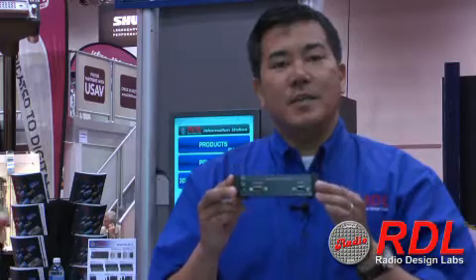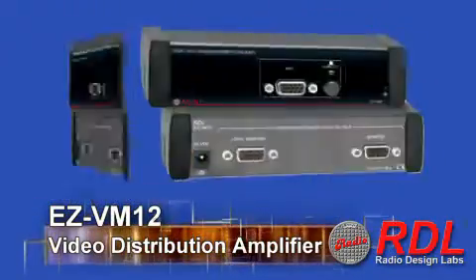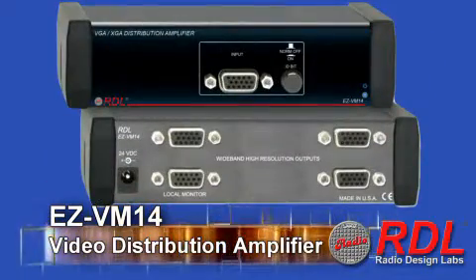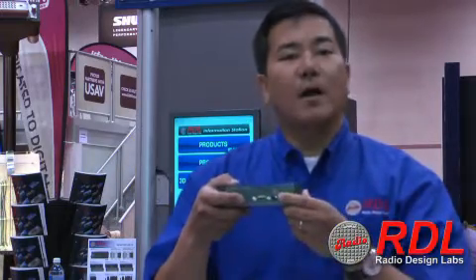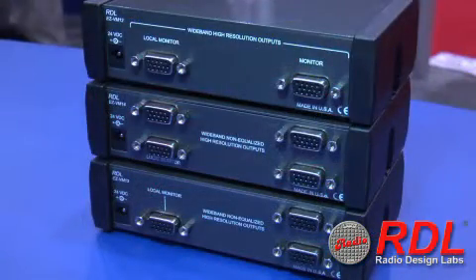This is the EZ-VM12. We also have one available in the VM13 and also in the VM14 with four outputs. These are HD15 inputs and outputs with an ID bit on the front, which allows you to defeat the resolution information being passed by the monitor to your computer. These are 360 megahertz and they also come with a power supply and a three-foot video cable.